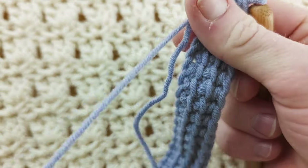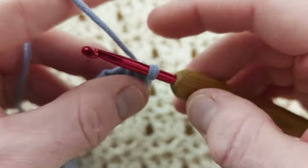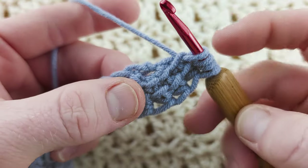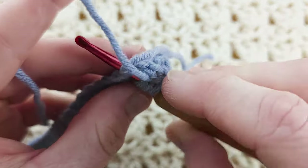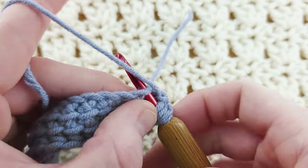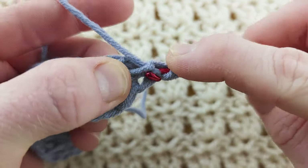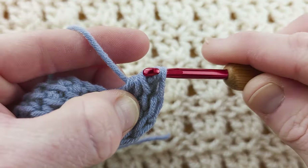Now we're working three more but on the other side of our chain. Yarn over, pull up a loop, don't yarn over, pull up a loop, into the last stitch. Grab the tail and hold it to the back of your work, bring it to the back, and then finish your stitch — pull through three, pull through three. Two more into the very last stitch for six in total.